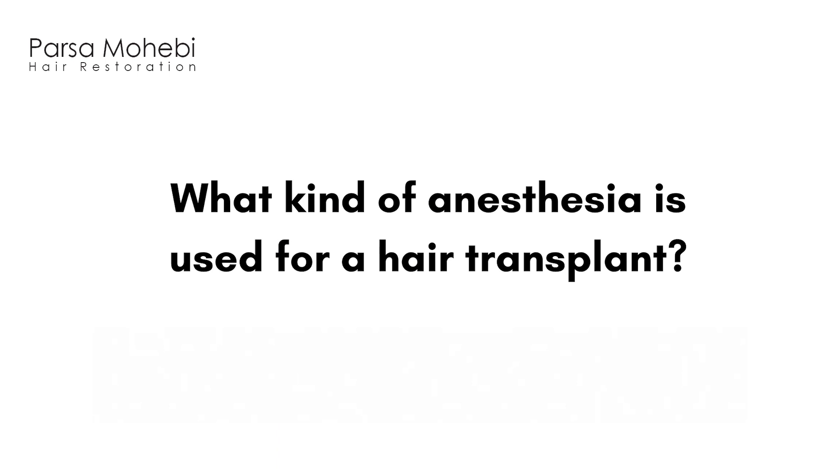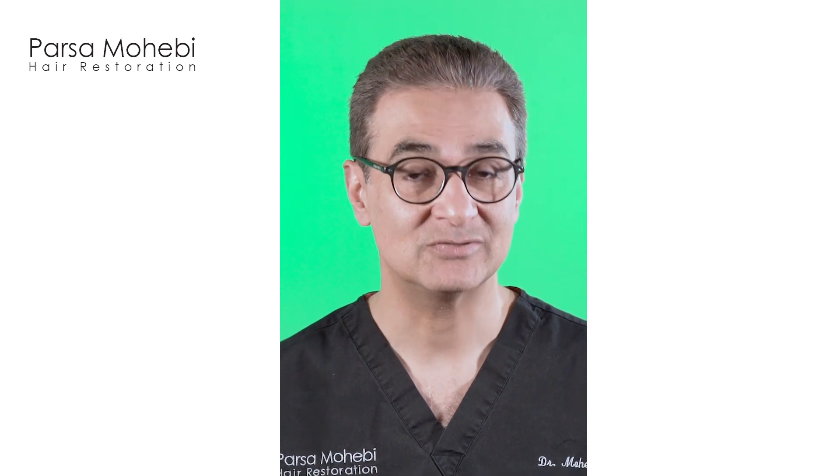Some redness or pinkish discoloration may last for days, or occasionally for a week or two, but people are functional and can go back to work with no problem. Anesthesia for hair transplant is usually local anesthesia — we don't have to do general anesthesia.